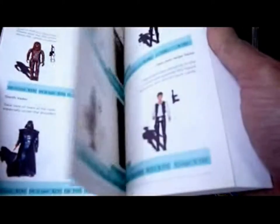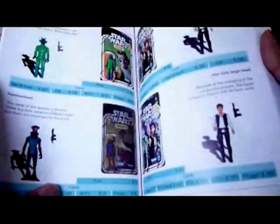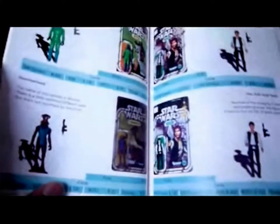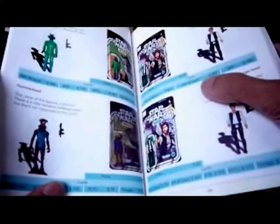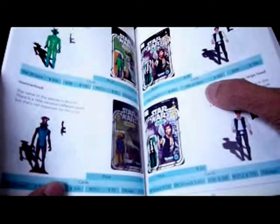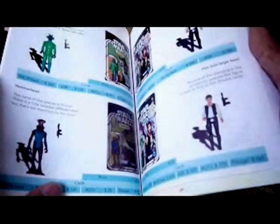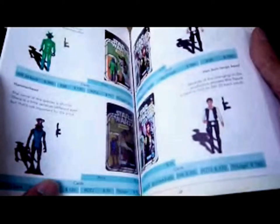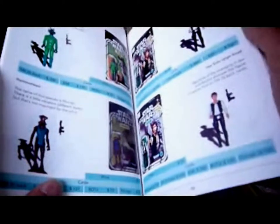Vader is one of the figures you can get on every US card variation. Then you've got the Han Solos — the big head and the small head. The big head is $730 on the 12-back, and the small head is $690, even though the small head is really hard to find on the 12-back. The Star Wars 20-back Han big head is $650.